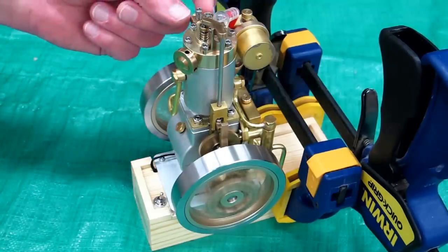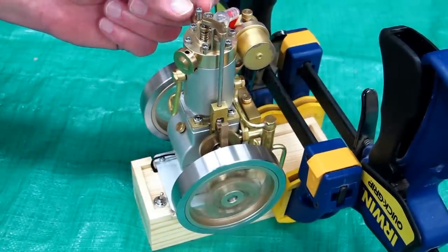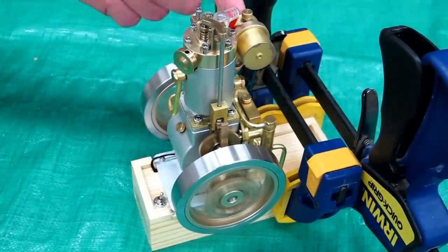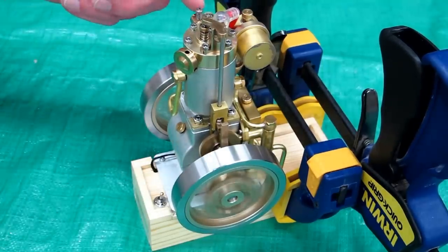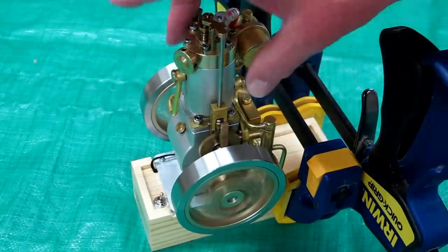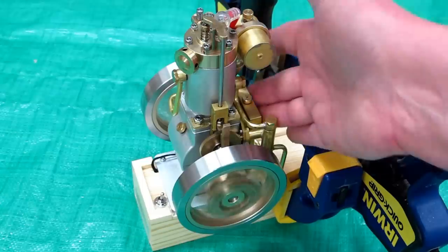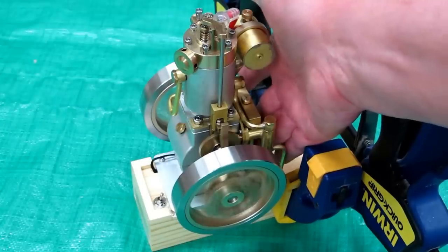This engine is also sensitive to the needle valve position — it's a little over an eighth of a turn further open than on the horizontal engine, which could be a difference in needle valve or tank elevation. This one is open about three-eighths of a turn. After running about half an hour, the water jacket is warm, the head is hot, and the radiator is definitely working.